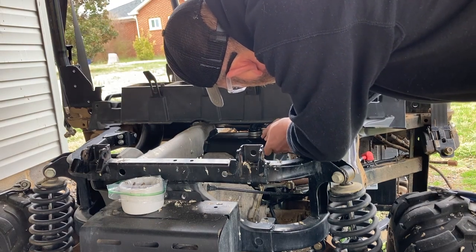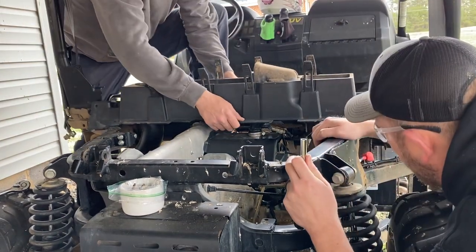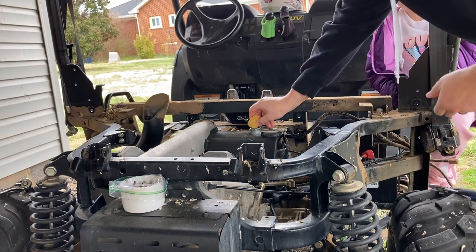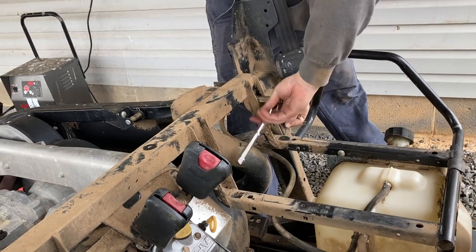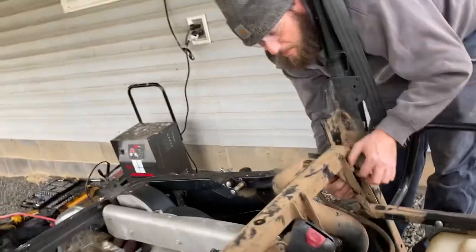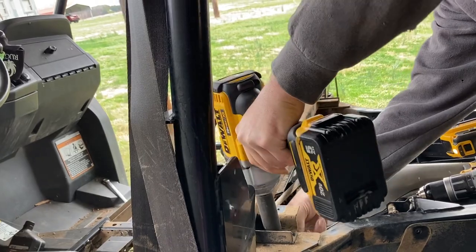Alright, hose clamp's loose. Grab it and twist it — it should let it come up. Oh, way better.